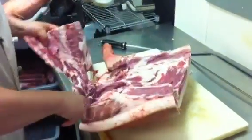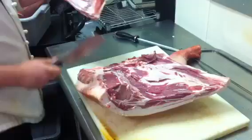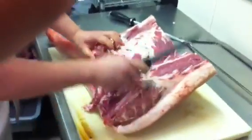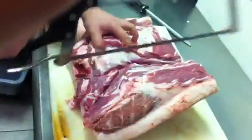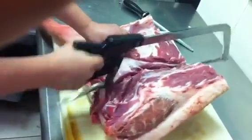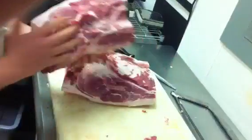Once I have this removed, it's a simple process of taking the saw and splitting it in half. We save all this for stock. I just want to cut this down, and then we'll leave the shoulder with the bone in and slowly cook that overnight. Then we'll pull the meat off tomorrow for our pulled pork.